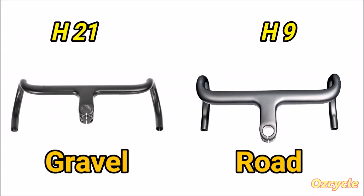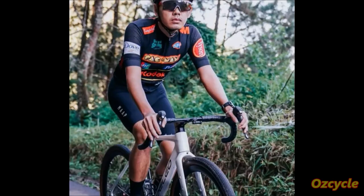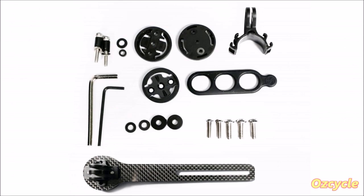Comparing the gravel bar to the road bar: where you hold on with your hands on the hoods is the same width. And yet you can see the ends are splayed outwards, so when you're on the drops your hands are wider apart on the gravel bar than the road bar. When you're on the hoods, your wrists are angled inwards a little bit more. The bars come with the frameset, so don't forget to select the stem length and bar width that you want. The bars also come with this carbon fibre head unit mounting kit.